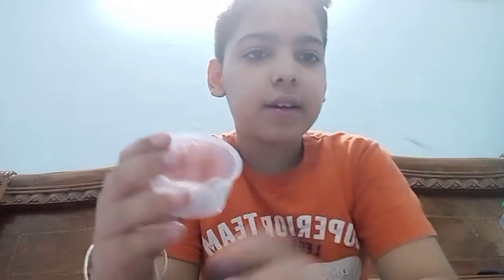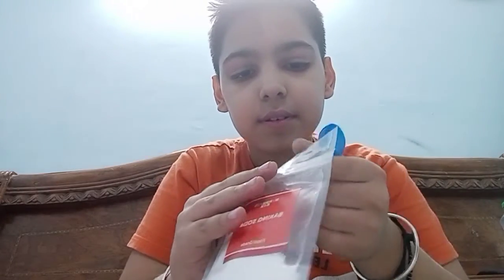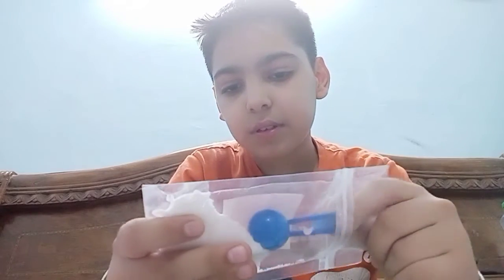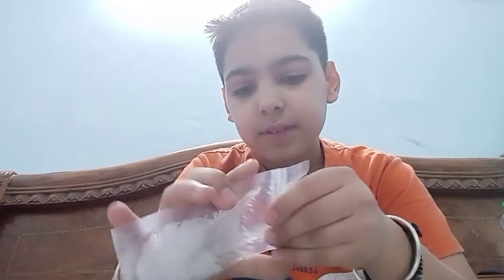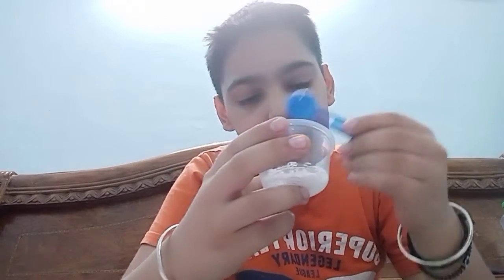Now you have to take the other bowl and pour one spoon of baking soda and one spoon of citric acid in the bowl. You have pour the baking soda and then mix it well.